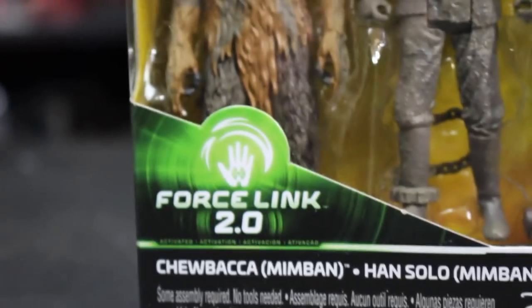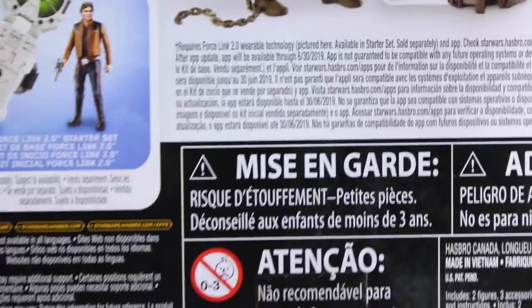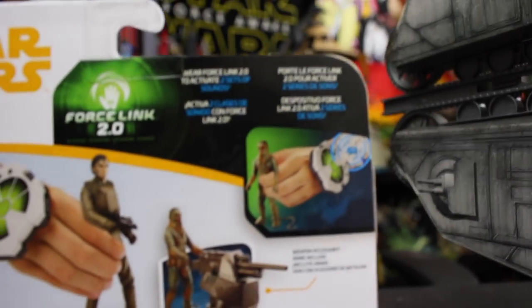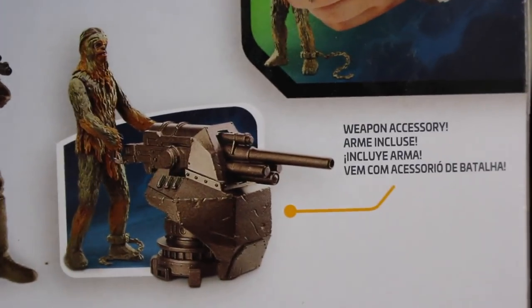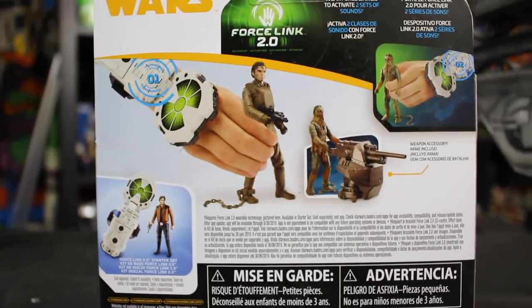We do get a weird accessory — one of these weird gun emplacements that I don't know how I feel about. It does say Chewbacca Mimban and Han Solo Mimban. This is different from the other Mimban figure that comes in the trooper set. On the back of the box we have Force Link 2.0, a little thing telling you how to use it — wear it on your wrist, pick up the figure. There's also a chain that comes on Chewie's leg, and a shot of that gun emplacement weapon accessory. It is zero-to-three — sad babies approve of this toy. I'm pretty excited.